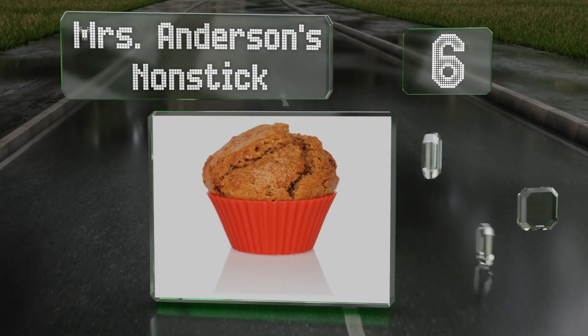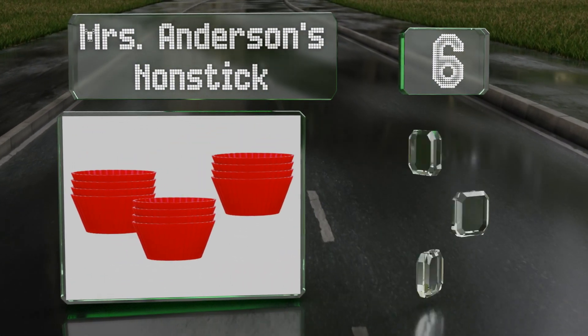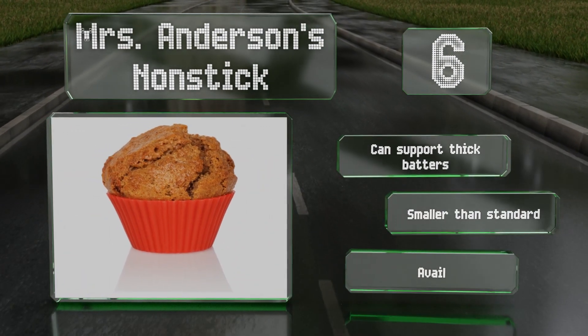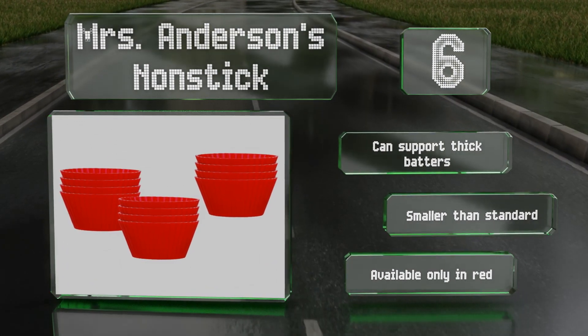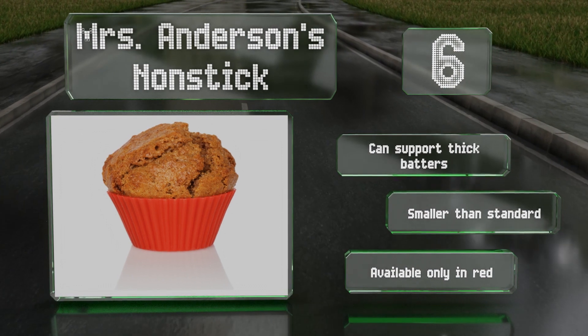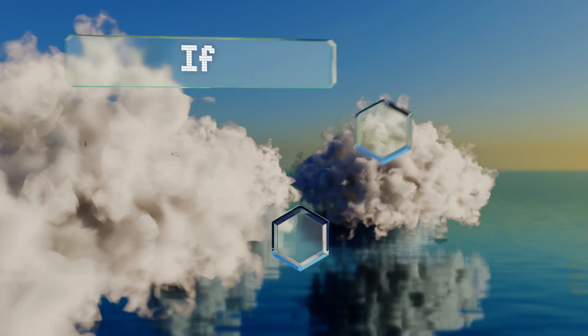Moving up our list to number six, made of sturdy silicone, Mrs. Anderson's non-stick passed the pinch test, proving they're of high quality with no plastic fillers. They stand up to temperatures from minus 94 to 570 degrees Fahrenheit and can even go in the dishwasher and microwave. They can support thick batters; however, be aware that they are smaller than standard and available only in red.